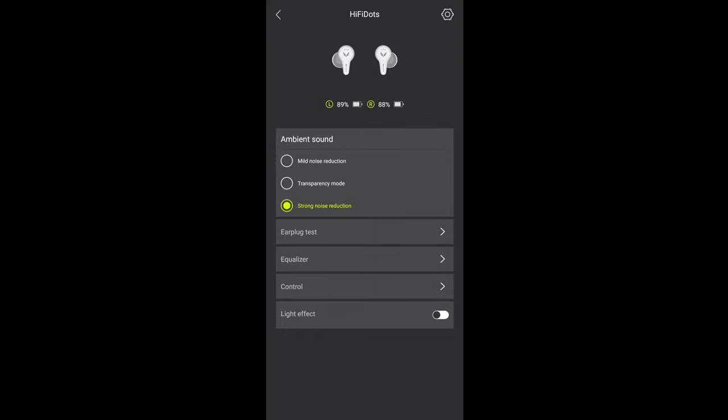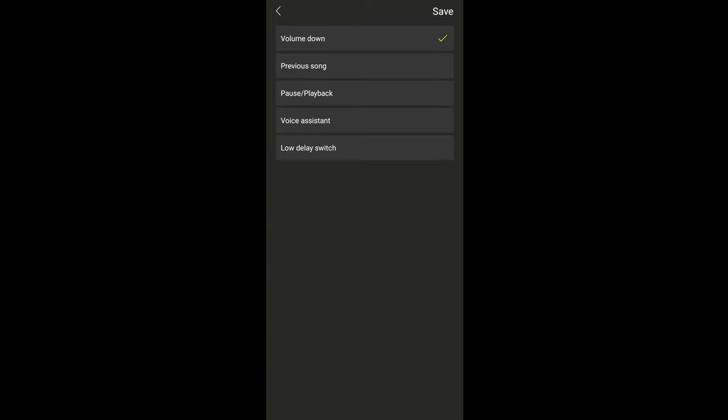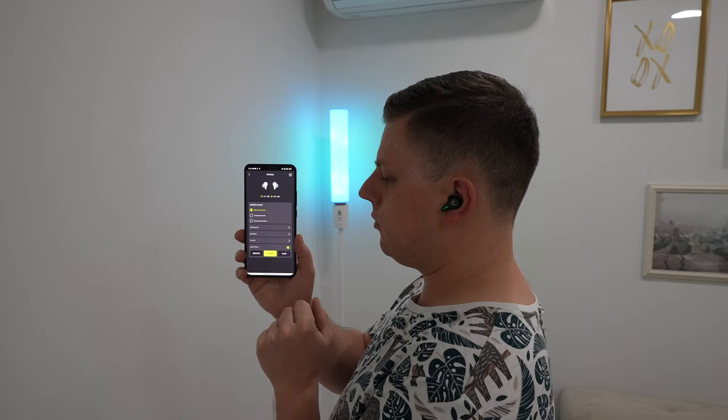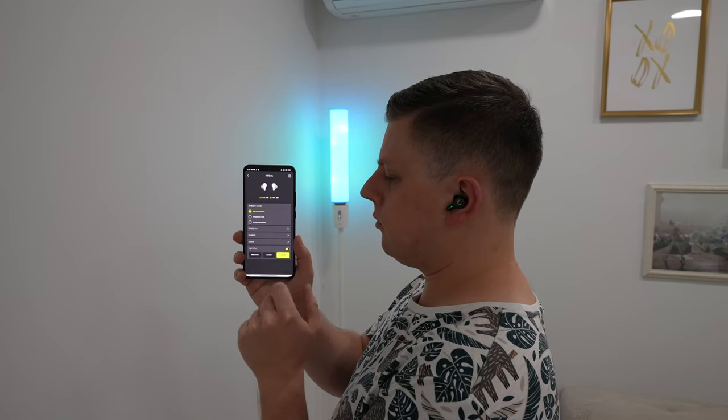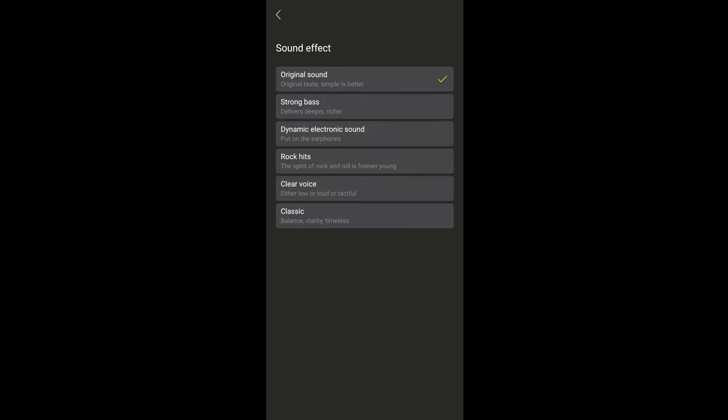The FIDI app lets you choose from three ambient sound modes, do a wearing fit test, or adjust sound via a built-in equalizer. The default center setting will work for most users, but audiophiles will appreciate the option. You can also customize touch controls, which I found responsive and easy to use — controlling volume, play/pause, track skipping, or low-latency mode. Press and hold either bud for one second to cycle through ambient sound modes. There are also three lighting effects, with breathing being my favorite. The app also offers a selection of white noise to help you fall asleep or relax, plus a few built-in sound profiles.